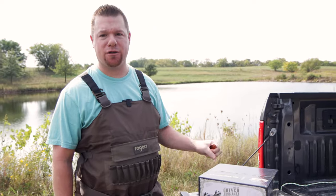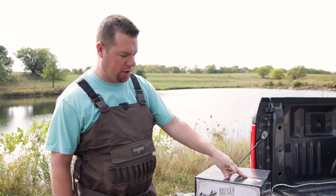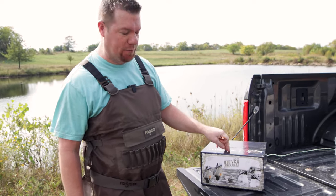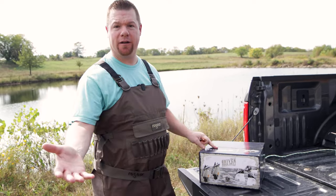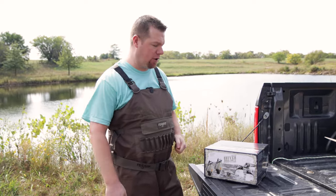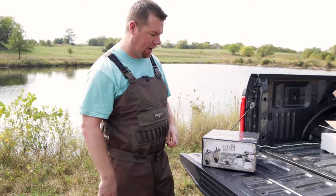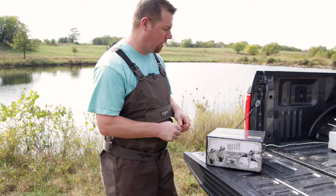All right everyone, exclusive to Roger Sporting Goods, I've got a good one here for you. This is the Lucky Duck Quiver Duck Butt Twin Pack, because what's better than one is two. So we're going to do an unveiling here, check it out for the first time, see what it looks like, and go through it a little bit with you all.